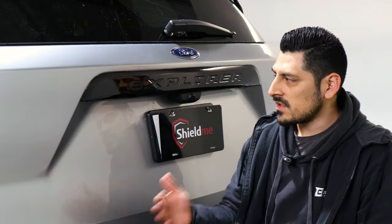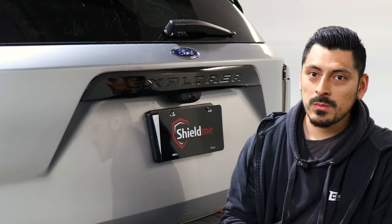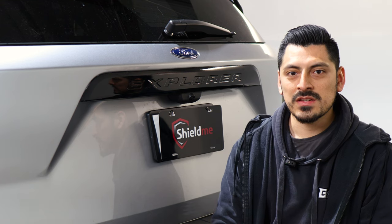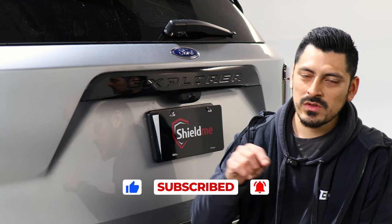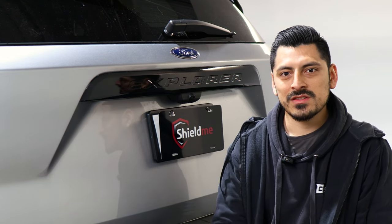That concludes the installation video for the chrome delete pieces for the 2023 Ford Explorer. Just remember: take your time when installing each piece, and trim off or tuck in any excess material. We hope this video helped you out. Don't forget to give the video a like, subscribe, and turn on the notification bell so you don't miss any upcoming installation videos. Thanks for watching — we'll see you on the next one!